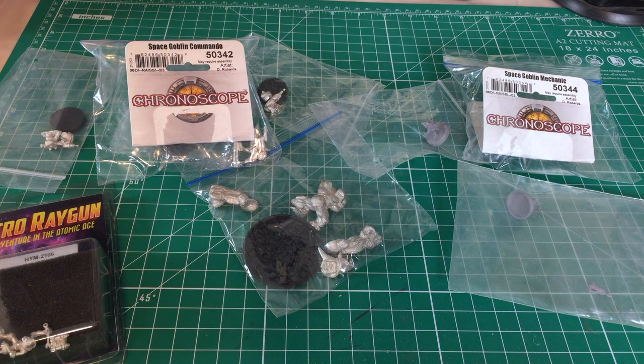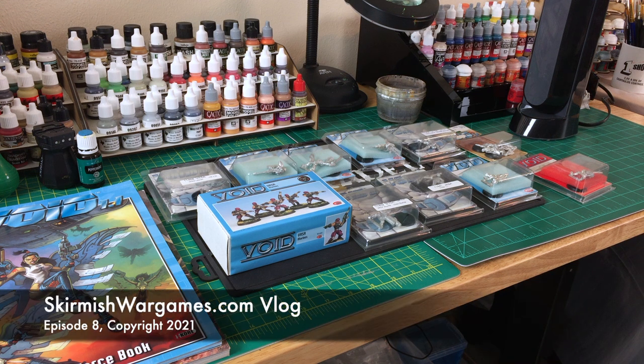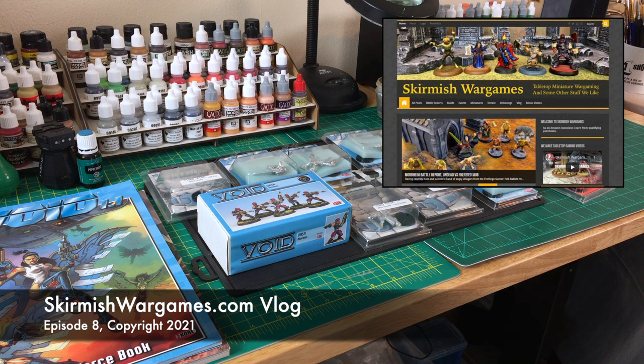Are you happy with the minis you've selected so far? Yep, I am. We'll get them glued together and see how they look — make use of the good weather now that spring has sprung. Well folks, that is a look at our new paint tables, which we're kind of happy with, and a bunch of miniatures that may or may not end up on our Stargrave crews. We're moving forward with the project, and sometimes that's the hardest part. Thanks very much for stopping by — we hope you enjoyed this behind-the-scenes look. If you like what we do, please subscribe to our channel, give this video a thumbs up, and visit us at skirmishwargames.com for bonus content. Until next time, we'll see you soon.